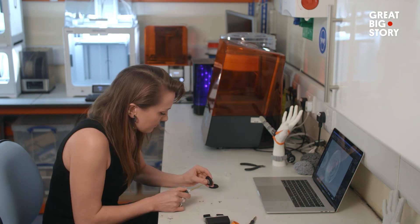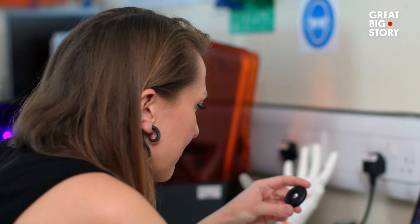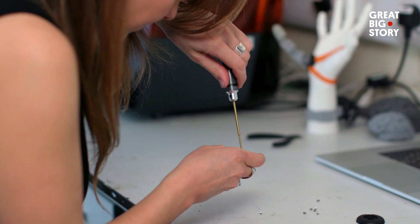How did Dani start working on the Third Thumb? I've always been interested in designing for the body — I think that's so much more interesting as a product designer. It wasn't until my master's at the Royal College of Art that I really started exploring prosthetics.